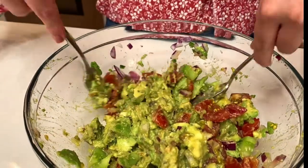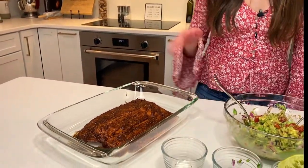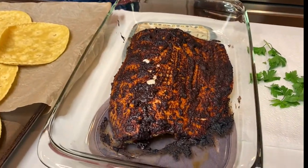Our guac is looking good. I'm going to go ahead, set that aside, and pop my salmon in the oven at 450 for about 15 to 18 minutes, depending on the thickness of your salmon. Our oven is doing some weird cooling cycle right now, but I can't wait any longer because my salmon's out of the oven, and it's time to assemble these tacos. Let's get started.